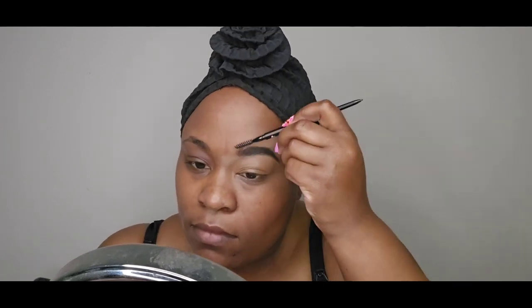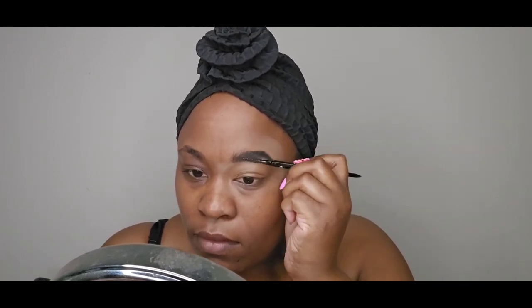Now I'm going to set my eyebrows with the Anastasia Beverly Hills clear brow gel. It's very soft but it ensures the product stays on my brows and they don't move throughout the day.